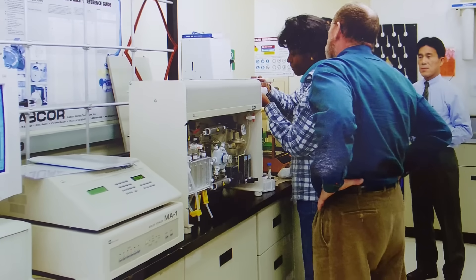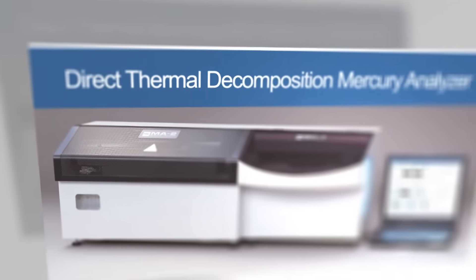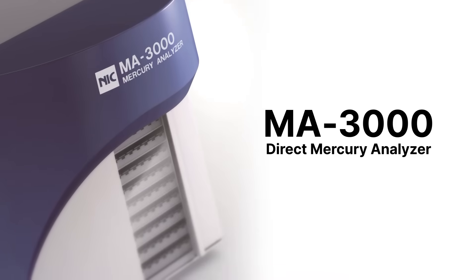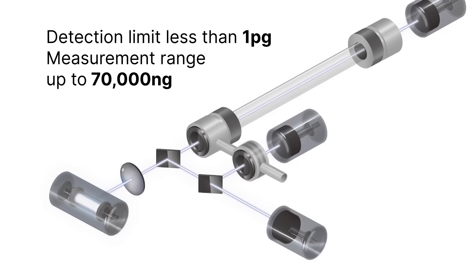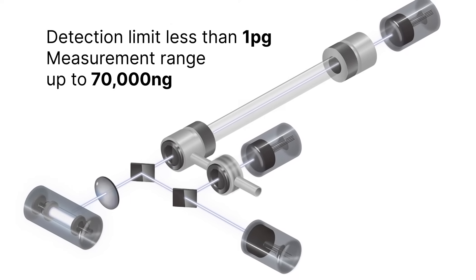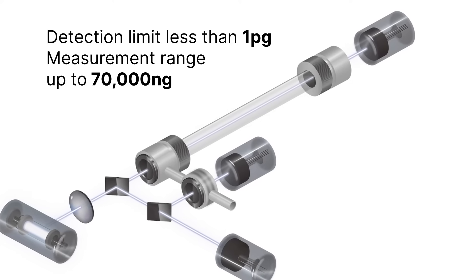With more than 40 years of experience gathering users' feedback and our insight, we are proud to present the latest and most superior direct thermal decomposition mercury analyzer. Extended triple detectors with sequential dual-cell optics, MA3000 delivers a wide measurement range with detection limit down to less than 1 picogram.